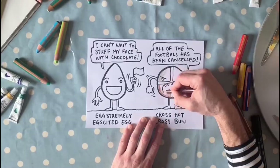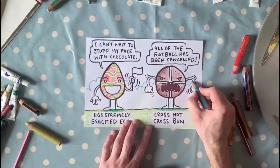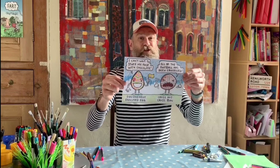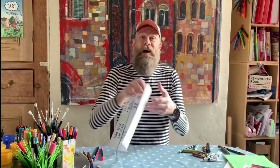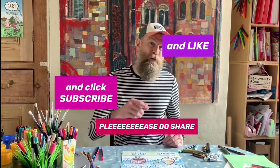Now all we need to do is colour them in — I'm going to go into fast forward mode for that. So there we have it: an extremely excited egg and a cross hot cross bun. Thanks so much for joining me on this bonus Art Club episode. If you've enjoyed it, please do share it with at least one other person so we can have more people joining in on the next episode. Thanks a lot, guys. Bye!